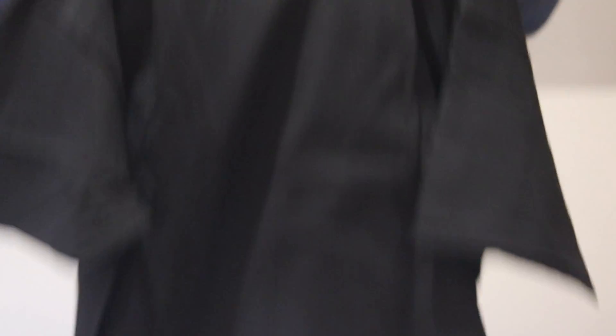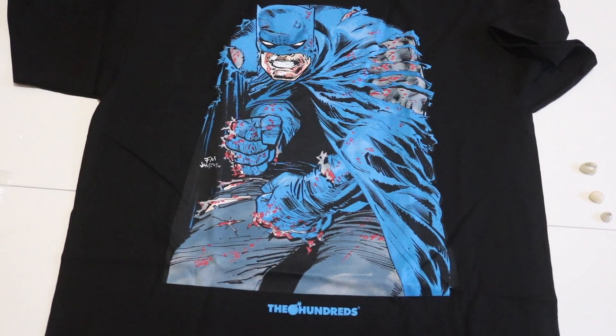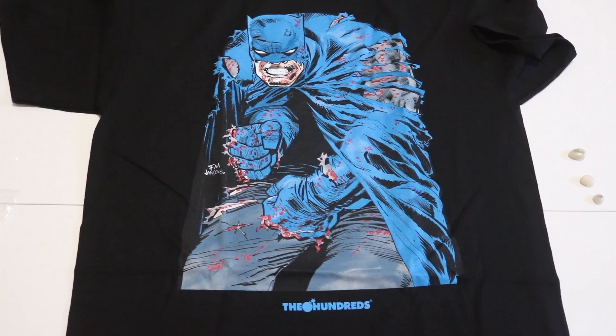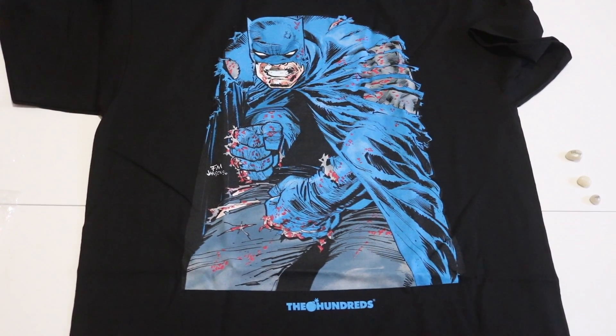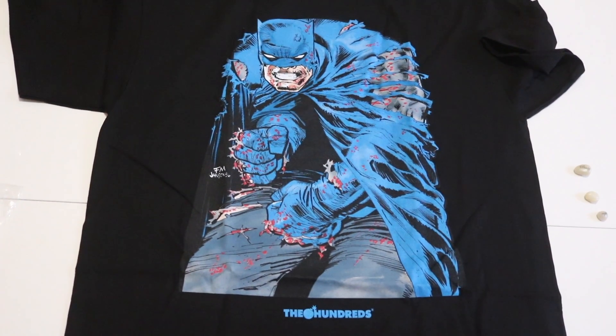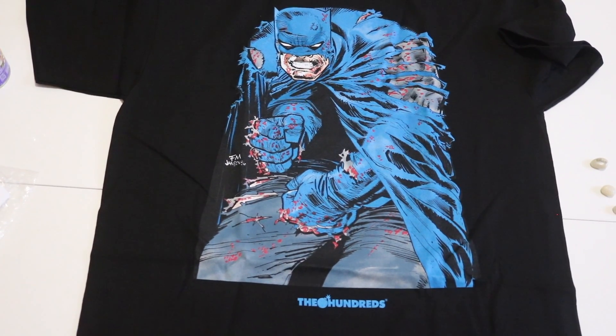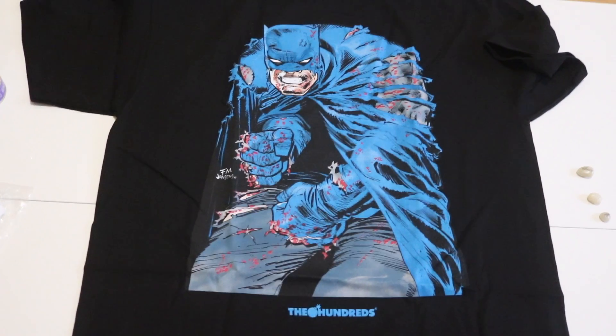I know y'all see the back. I want to give y'all a close-up angle of the shirt, let y'all see the graphic more close up. That's a fire image of Batman right there. Shout out to DC Universe and shout out to The Hundreds — you guys make fire.